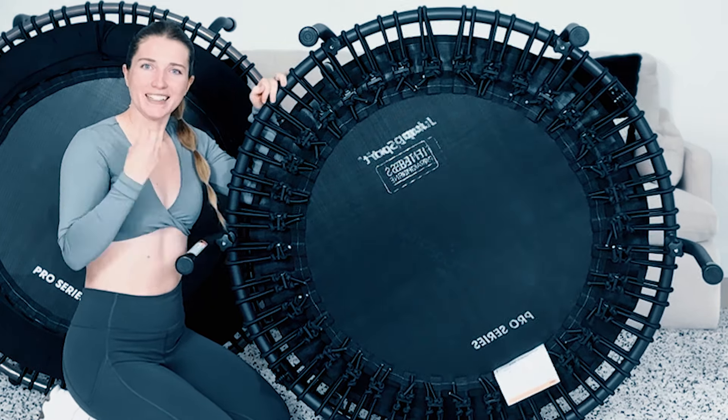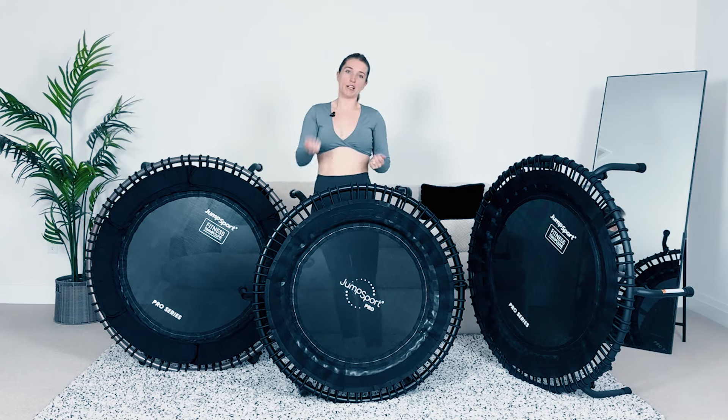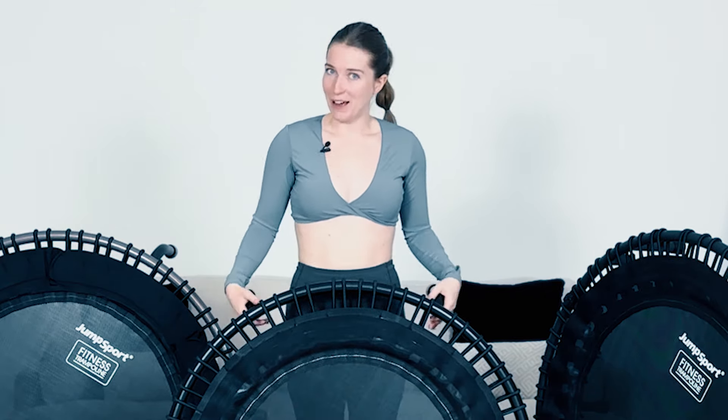A lot of people want a foldable rebounder — that's the 550F Pro. To fold it, you take off the legs by screwing them off, then they recommend removing every other bungee before folding it shut. Honestly though, having to take off the legs every time seems like a pain, and fitness should be about ease and convenience. If folding is a must, this is the most high-quality foldable rebounder you can get. If not, the others are light and easy to move — just lean them against the wall and they barely take up space.